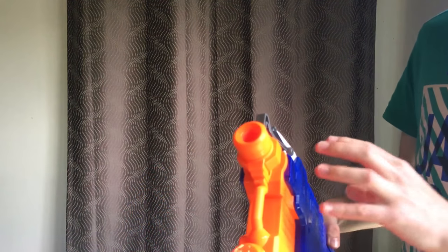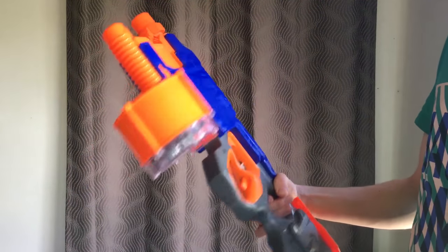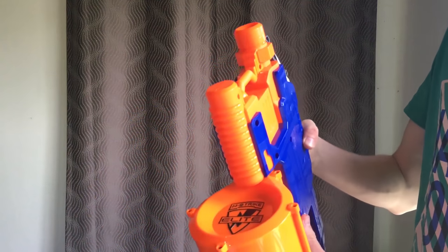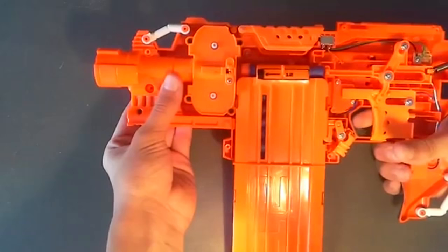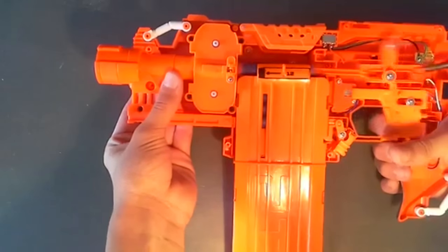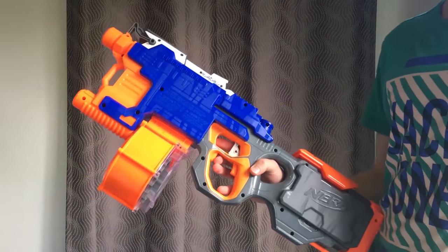Especially with the new mechanism, and the canted flywheels creating that rifling effect — spinning the dart to increase accuracy — I think that has worked really well. This is by far my favorite Nerf blaster right now. Nerf should be bringing out other ones with canted flywheels. Hopefully they get rid of the pusher mechanism blasters, because the trigger pull mechanically moving the pusher rod is quite annoying. If I were to rate this out of 10, I'd give it an 11.